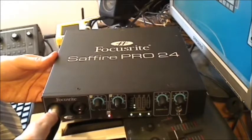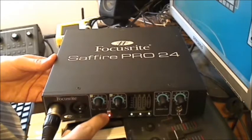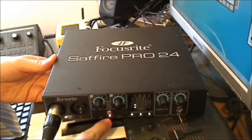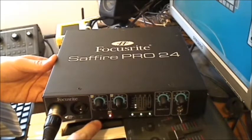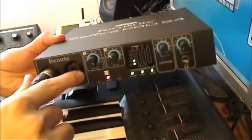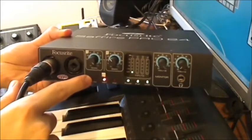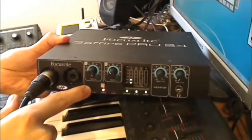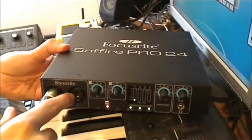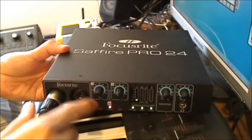You also have phantom power on this one, so you can connect your condenser mic. Condenser mics need 48-volt phantom power, and there's an LED indicator for the phantom power. There are also two small LEDs here — not very clear in the video — that indicate whether you've connected an instrument or a line to these inputs.